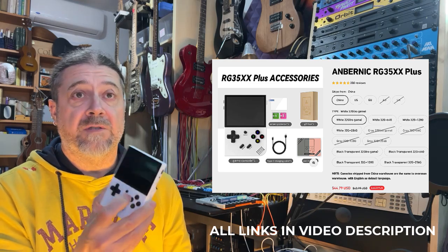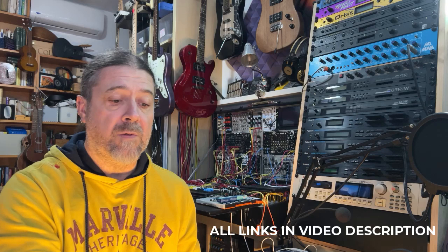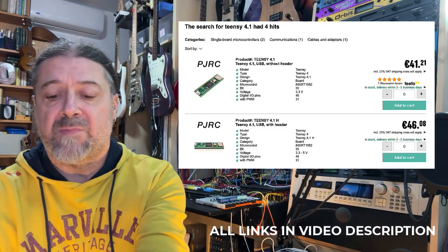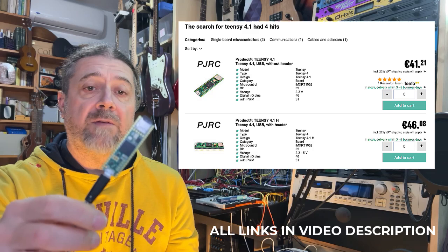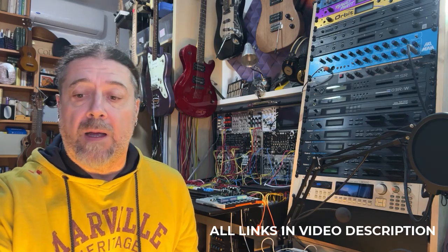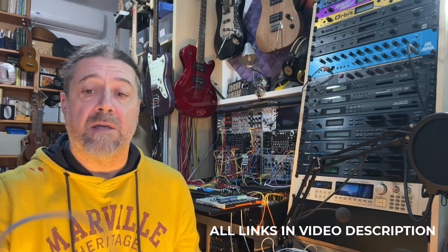Speaking of prices, the Anbernic console can vary between maybe 50 to 60 dollars or euros new. I bought mine used and paid about 30 to 35 euros each. The Teensy is quite expensive at the moment — about 45 to 50 euros. I got mine on Reichelt in Europe for 40 euros plus shipping. SD cards depend on size and brand, and the USB cable is inexpensive.